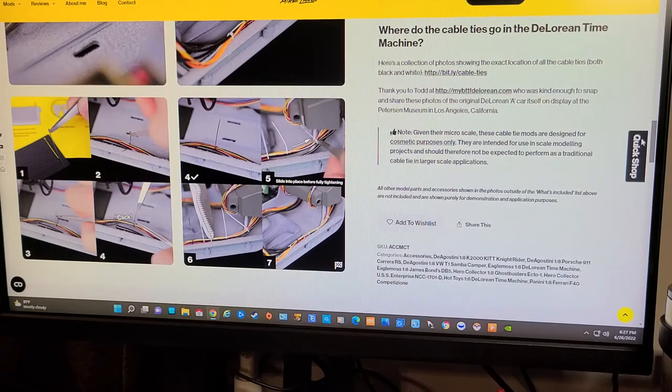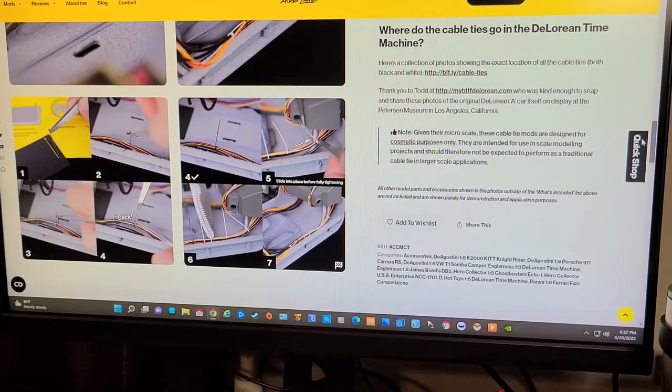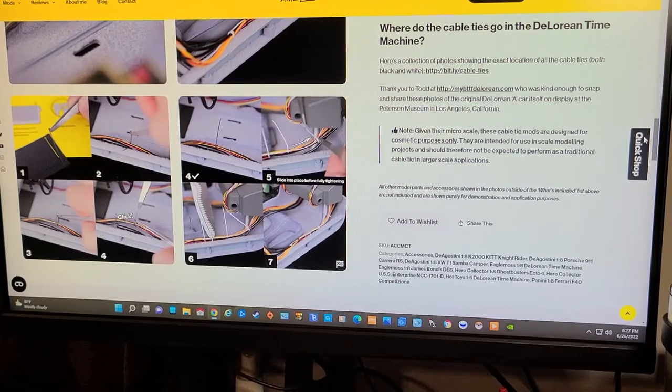I thought it would be kind of neat. Even if I don't use them on the Ecto-1, I do plan on buying the Back to the Future model when I'm done with the Ecto-1. Let me rephrase that — I'm getting tongue-tied. I do plan on buying the Back to the Future model when I'm done with the Ecto-1.